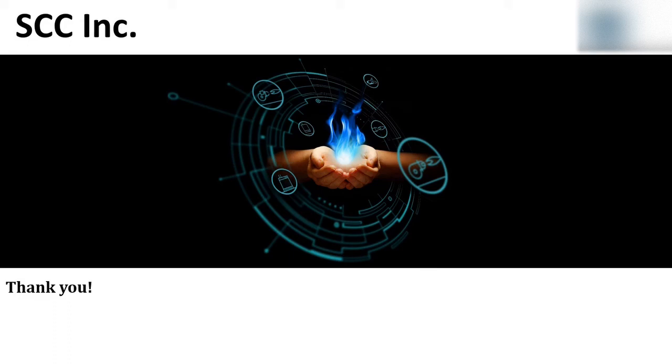Thanks for spending time learning about the LFS-1. If interested, contact your Siemens Combustion Controls representatives. We are willing to provide a sample if you'd like to conduct some testing. Thank you and have a safe day.